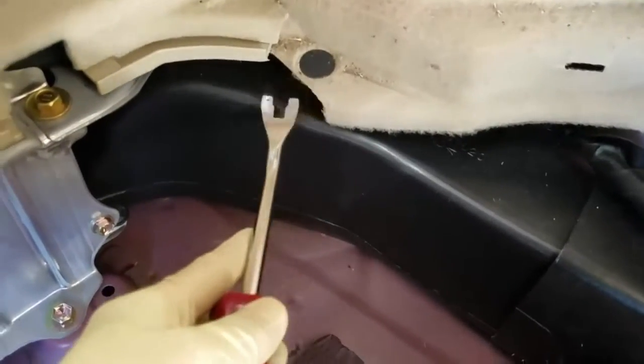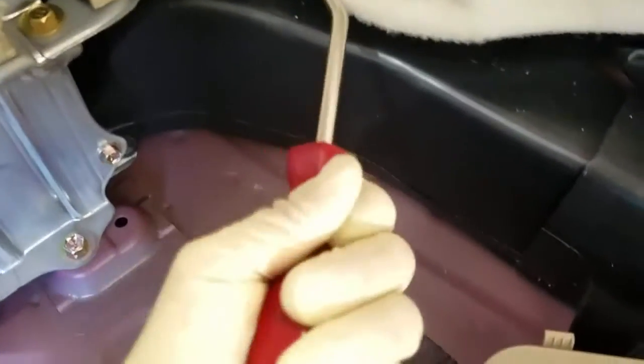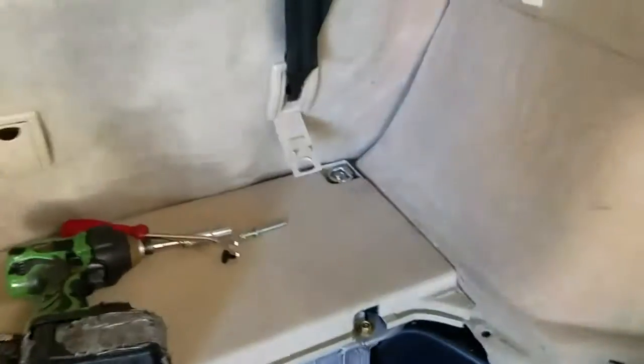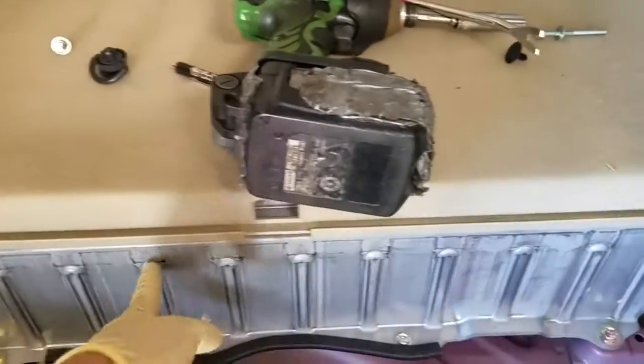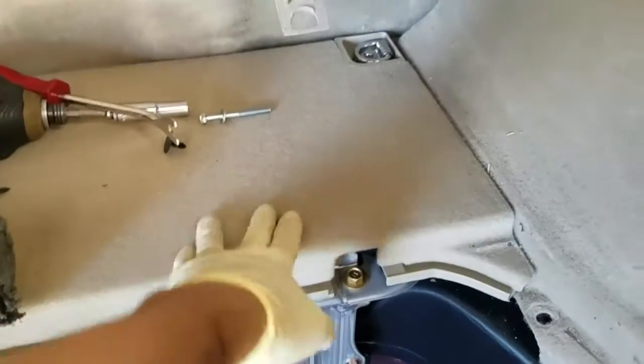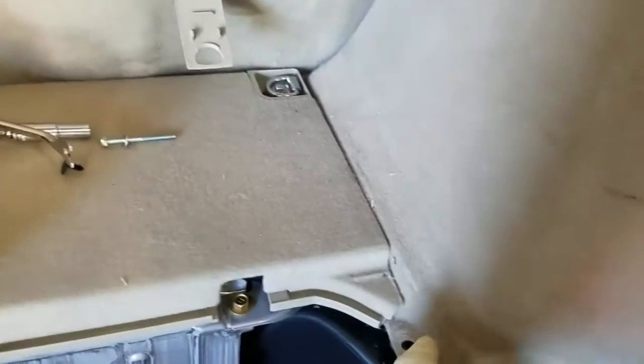There's a long bolt here and a plastic clip right here. There's also a hybrid bearing — it's right here. Let me remove the cover on top of the hybrid bearing so the panel can slide out.